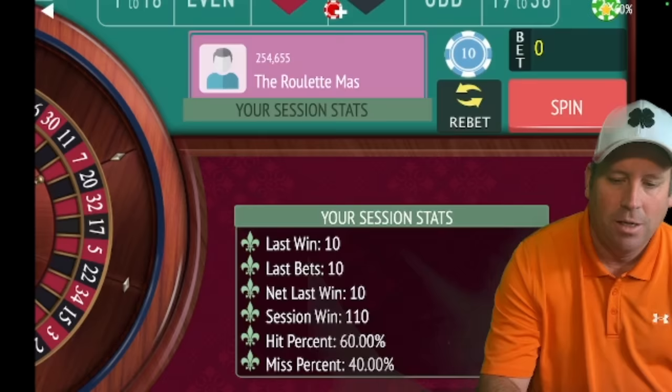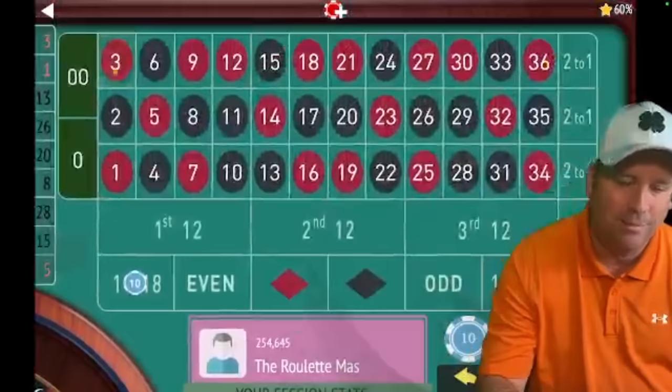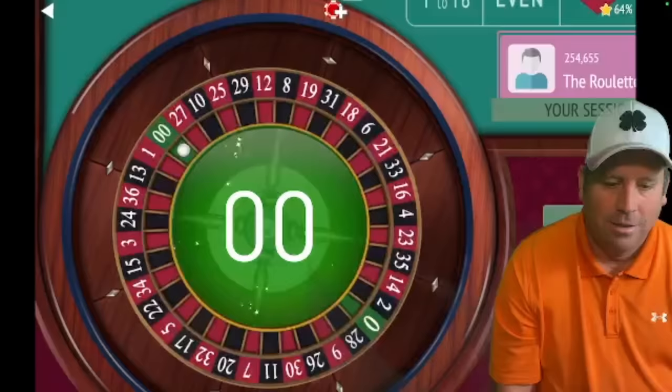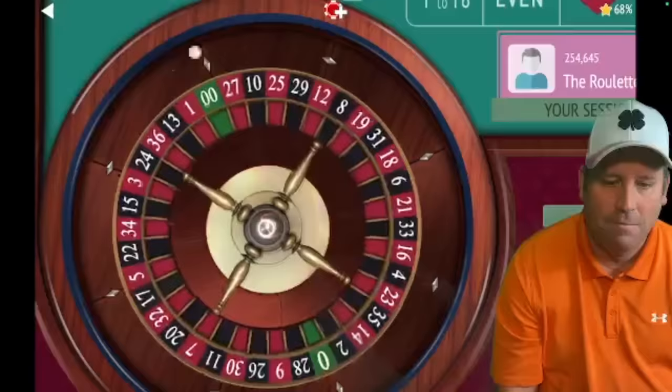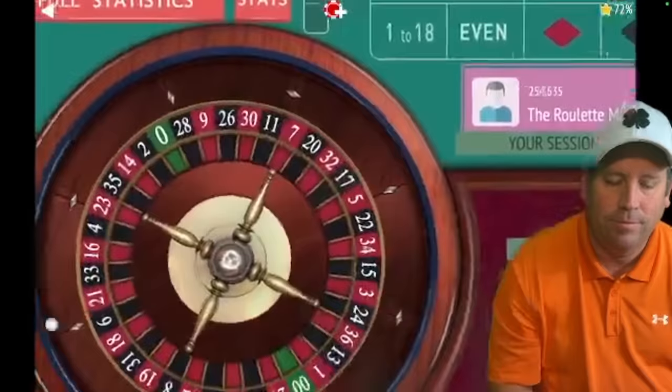Up $110, but we do need to get some losses so I can show you the rest of how this cycles through. There's another win though — we're up $120. Double zero — that's a loss. So we go to phase two: $10 on second 12. We lost again, so we're on to phase three: $10 for up to three times on 16 through 21.